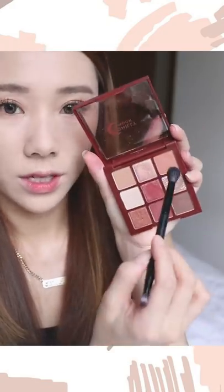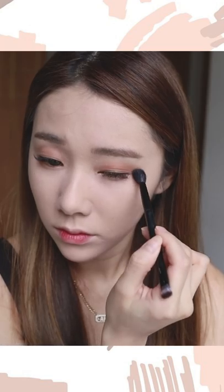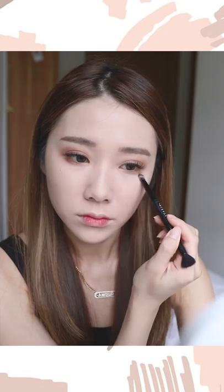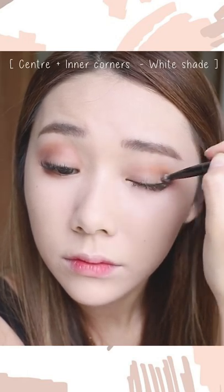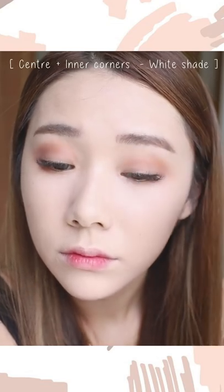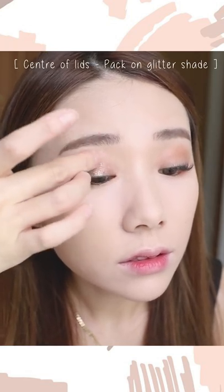I'm going in with a slightly darker mauve shade, mixing it a little with deep brown to contour my eyelids. Then taking a white shade, I apply it to the center of my eyelids to make space for glitter. Next I take some glitter, apply it with my fingers right on the eyelid — it's extremely shimmery.